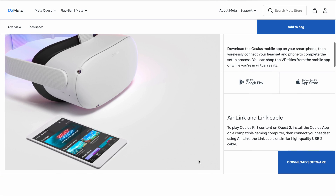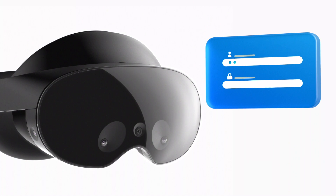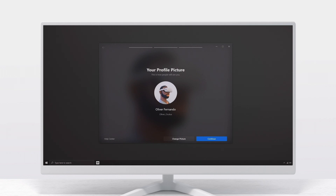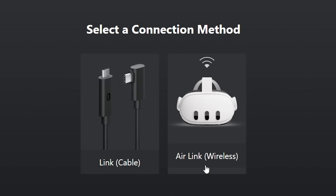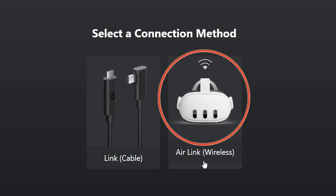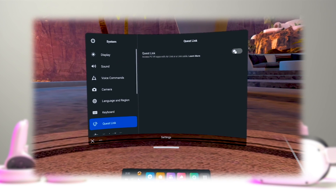First, you will need to download the official PC VR software directly onto your computer. Keep in mind that you will still have to log in with the same account that you have on your headset. Once this is finished, go to the Device tab on your PC and click on Add Your New Headset. From here, you can choose to either set it up using a USB-C cable or simply wireless if you don't have one. After selecting your option, just put your headset on, go into Settings, and toggle on the Quest Link option.